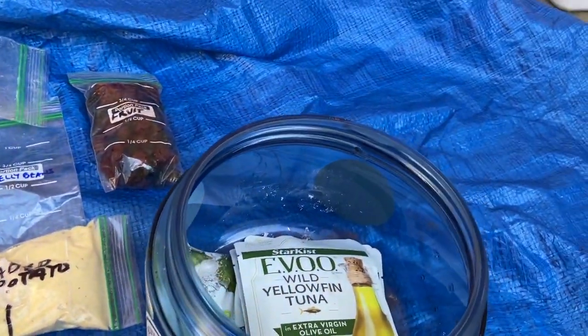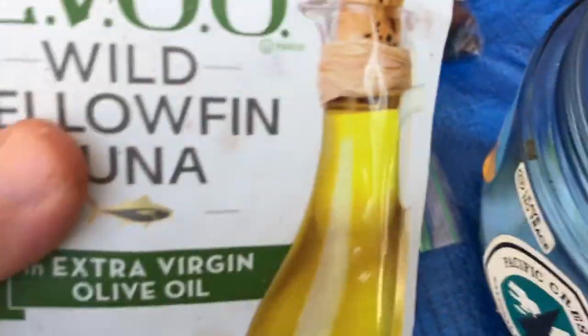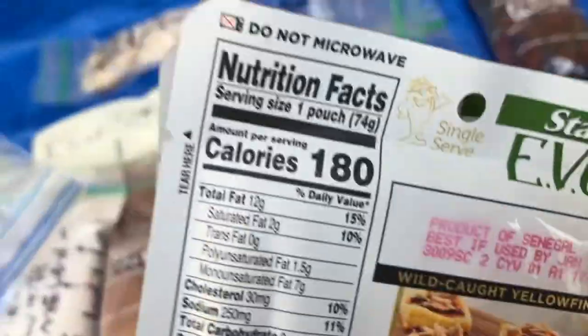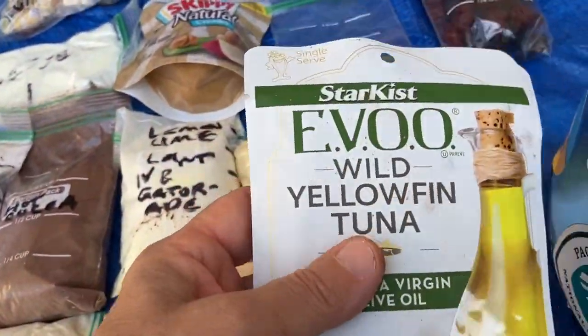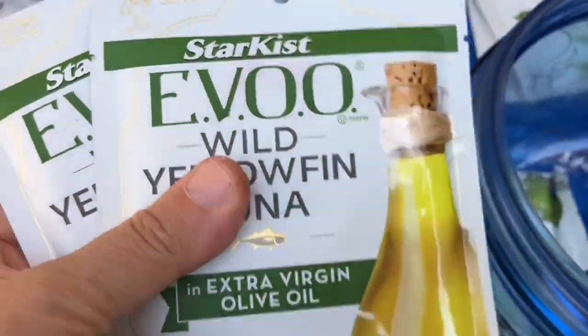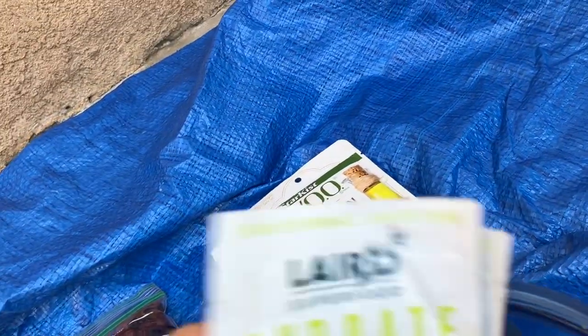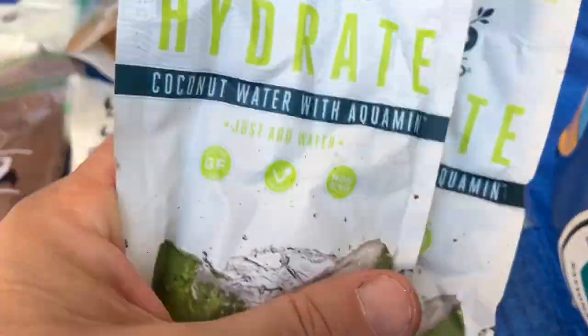Everything wants to bite me all the time. Then I have these yellowfin tuna packs with olive oil — 180 calories each, and these things are delicious. I craved a lot of tuna this year on the parts of the PCT I've done. I have four packs of those and then two coconut hydrating coconut waters. I've never had these — they could be actually very nasty, but yeah.